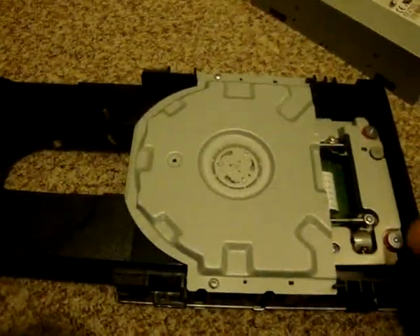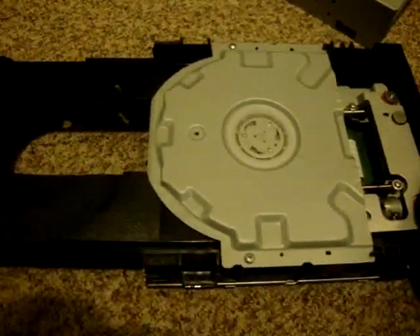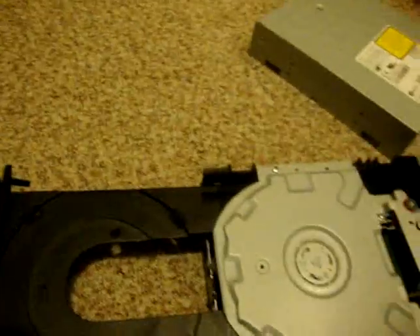After you assemble the laser protection plate, make sure you also check the belts on the pulleys, just to make sure that they're there and they're not broken or anything. If they're broken, the CD-ROM will not read.